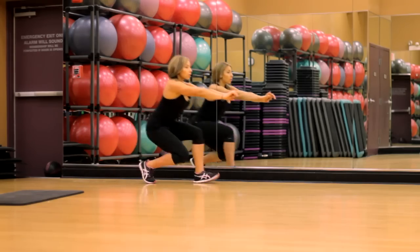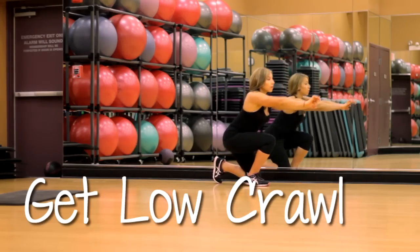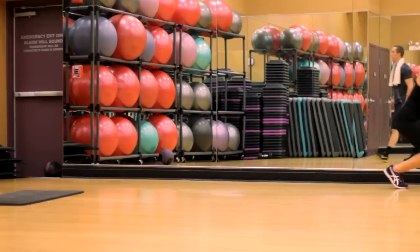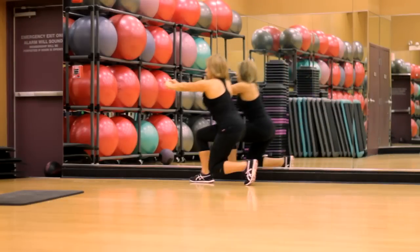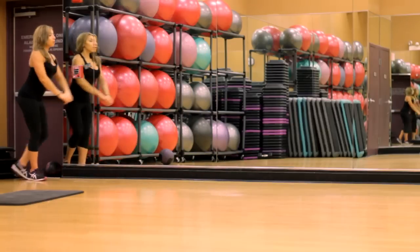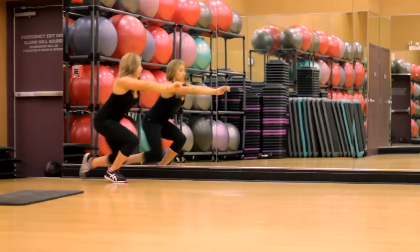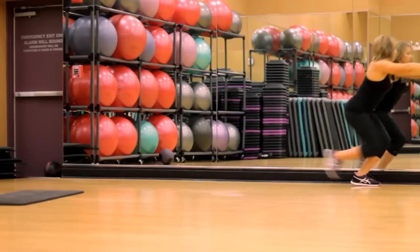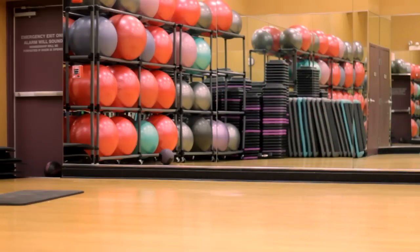Next we're doing the super low crawls. Just like you see in the video, I've got my knees bent nice and low. Everybody's going to be different — it really depends on your body, but get as low as you can to the floor, keeping your knees bent, and you just walk. There's no weight added here; you don't need any weight for this. This is a body movement and it's almost like a rest period after those lunges. Go ahead and walk it across back and forth as many times as you can.